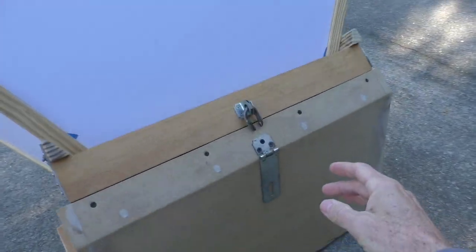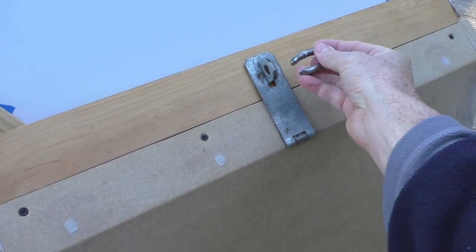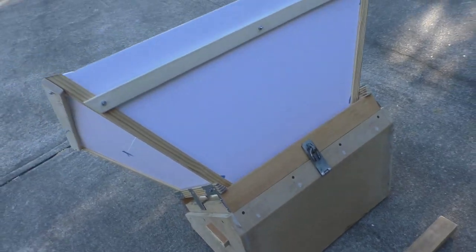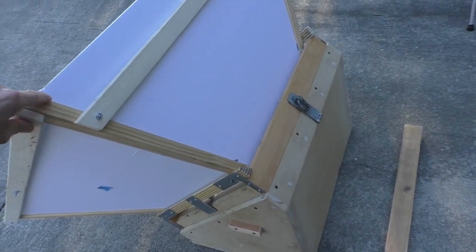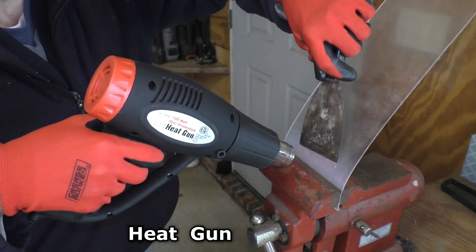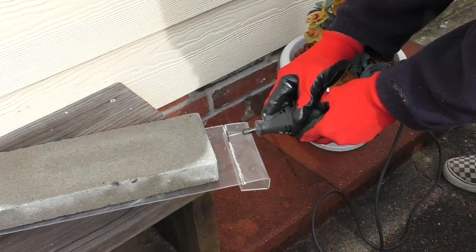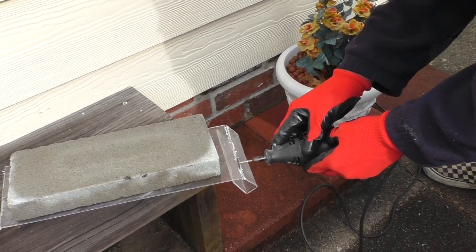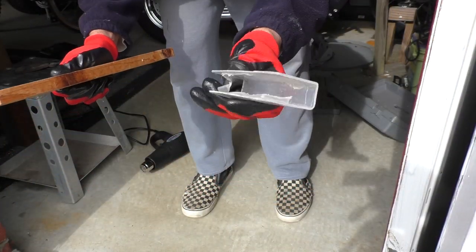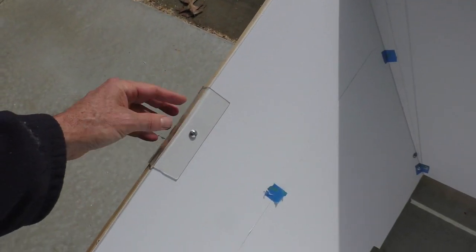Around the back, I have this little locking mechanism. This is a piece of a chain link, and if a strong wind comes through, this thing is solidly connected. I also made these little protective hand grip plates.